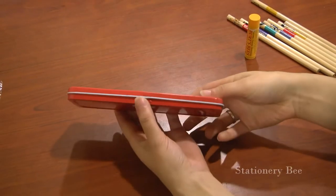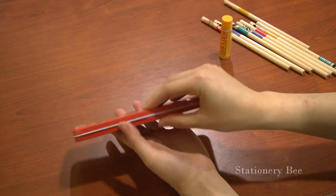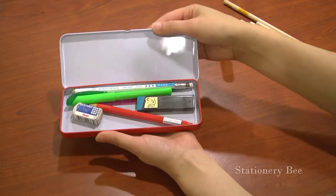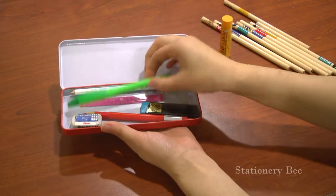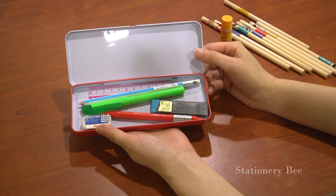How sturdy is it? Yeah, it's pretty good. I like it a lot. It fits the essentials that you would want to bring to school or to work.